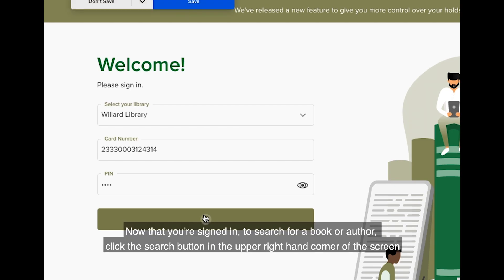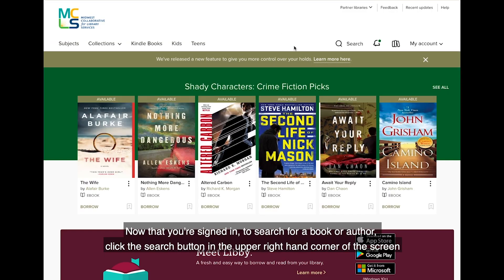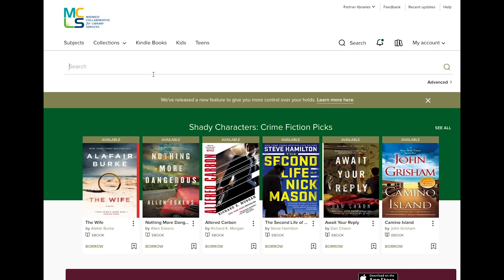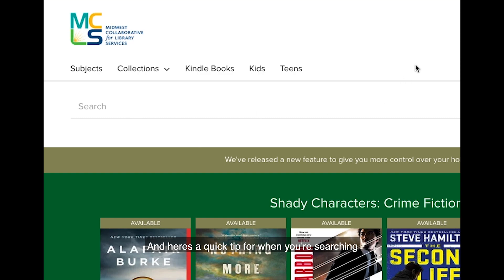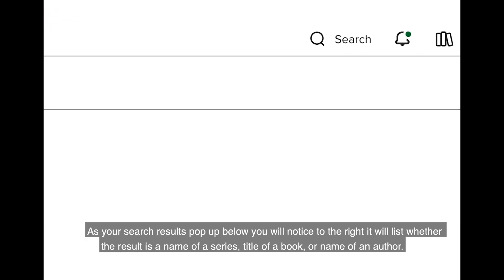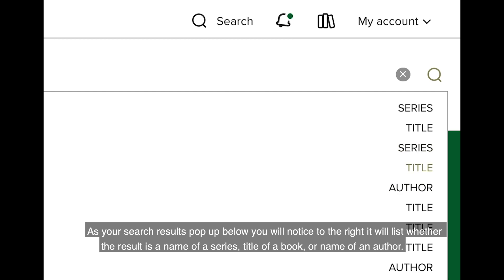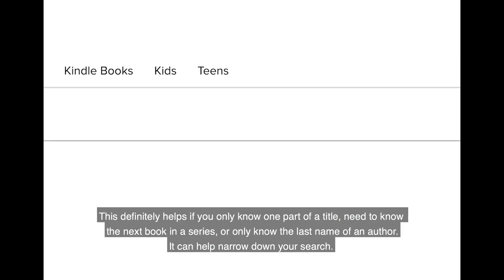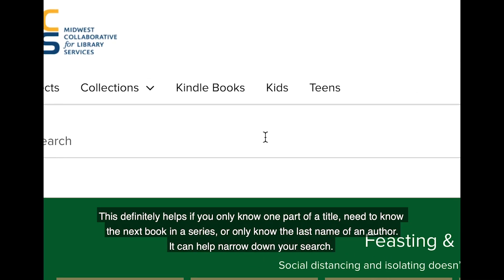Now that you're signed in, to search for a book or author, click the search button in the upper right hand corner of the screen. Here's a quick tip for when you're searching: as your search results pop up below, you will notice to the right it will list whether the result is a name of a series, title of a book, or name of an author. This definitely helps if you only know one part of a title, need to know the next book in a series, or only know the last name of an author — it can help narrow down your search.